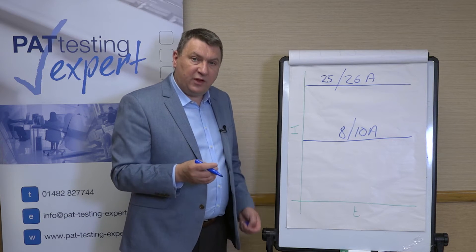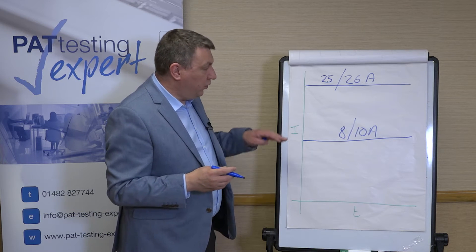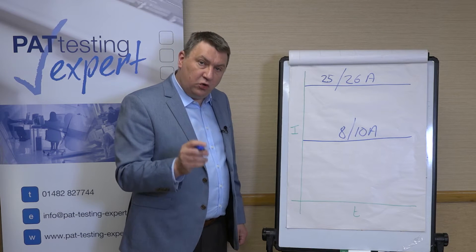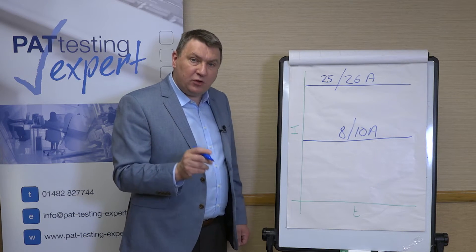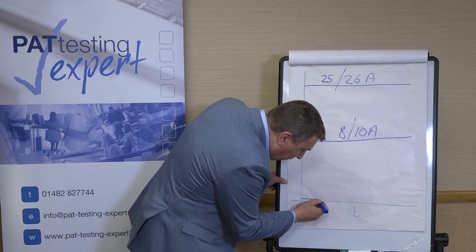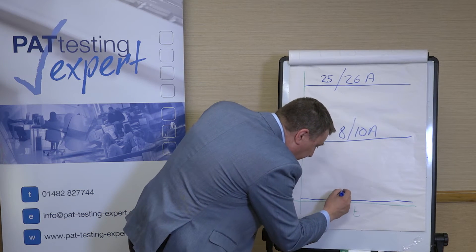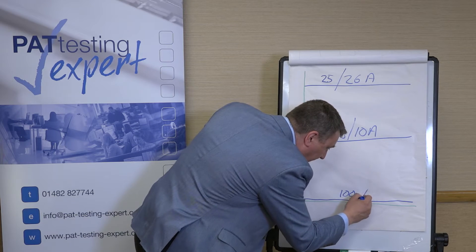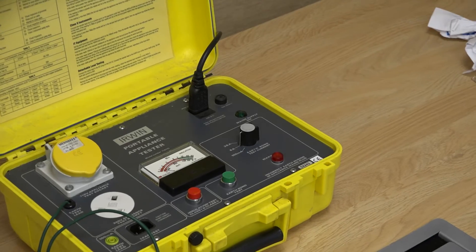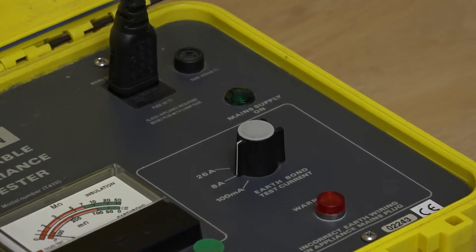Then we started testing in offices and people started PAT testing computers. Of course, if you put the clip on the back of a computer and put 8 amps or 26 amps through it, there's a good chance that could cause damage. So a special soft test was introduced — around about 100 milliamps. The code of practice actually recommends between 20 and 200 milliamps, and most machines nowadays have a 100 or 200 milliamp setting which is used specifically for testing IT equipment.